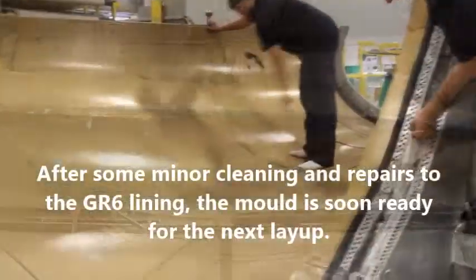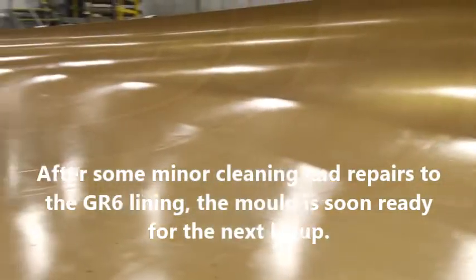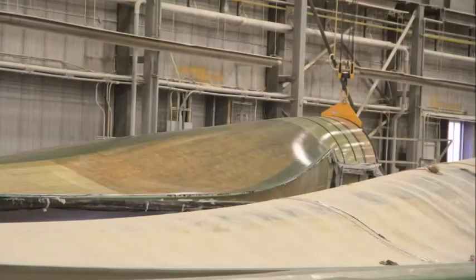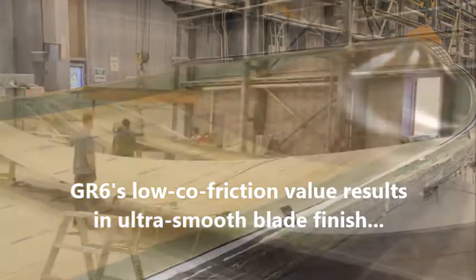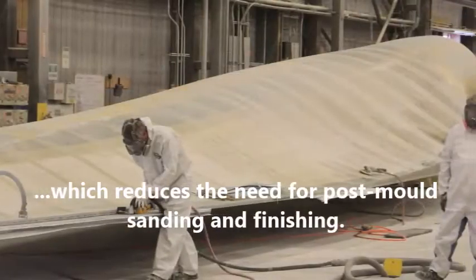After some minor cleaning and repairs to the GR6 lining, the mold is soon ready for the next layup. GR6's low co-friction value results in an ultra-smooth blade finish, which reduces the need for post-mold sanding and finishing.